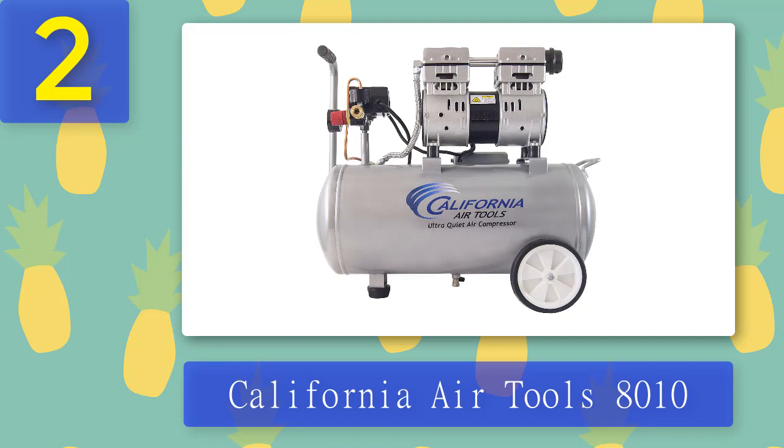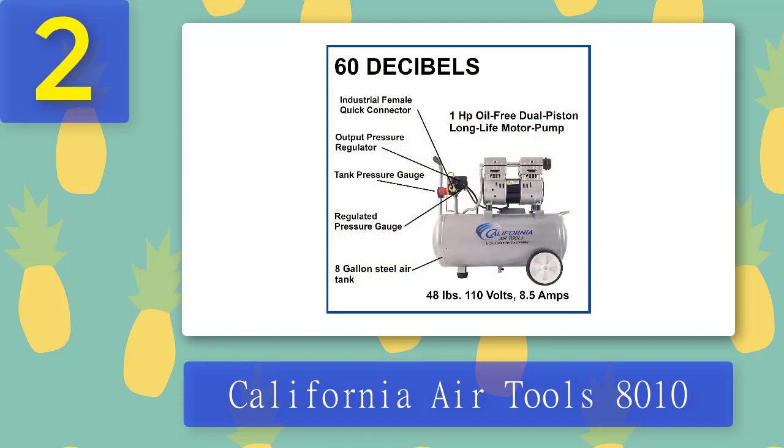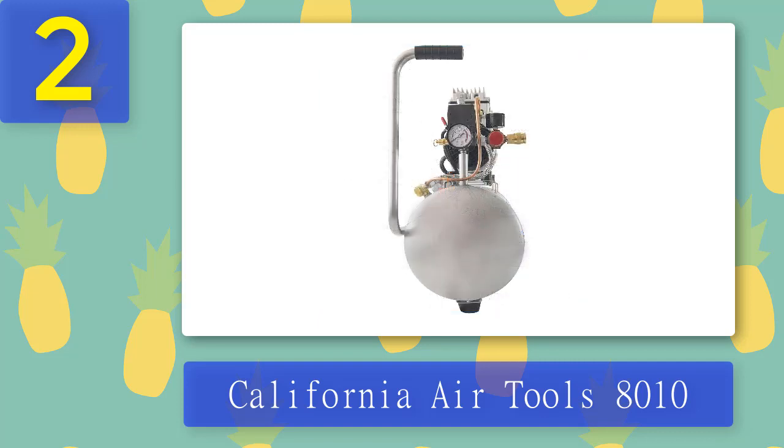Coming in at number 2: California Air Tools 8010. The California Air Tools 8010 is a robust, high-performance, portable air compressor designed for DIYers and professionals alike. It comes with a 1-horsepower motor and offers 120 PSI max pressure, providing 3.10 CFM at 40 PSI. With a tank size of 8 gallons, it takes only 130 seconds to fill from empty to full, with a runtime of up to 60 minutes. This compressor runs 30% quieter than most air compressors.